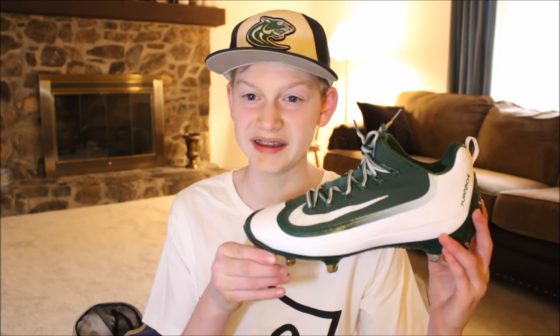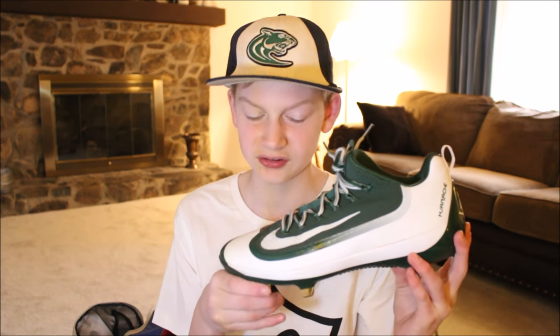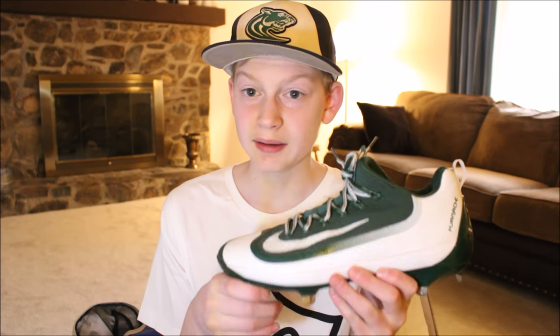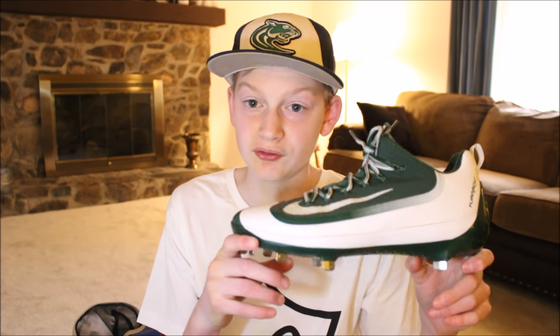These are the cleats I use — some Nike Huarache cleats. They're green and white, which are my school colors. I can't believe we found these at Ross for $18, and they are size 10, so they're a little bit big on me. I wore them last game and they're pretty comfortable — they're metal cleats. It's pretty hard to find a green and white pair of cleats in your size for that cheap of a price.